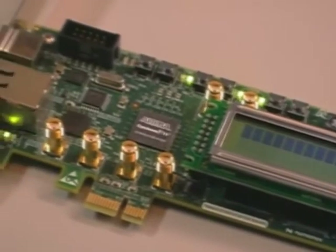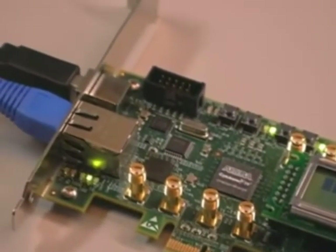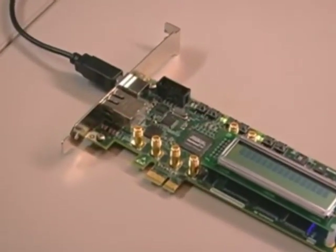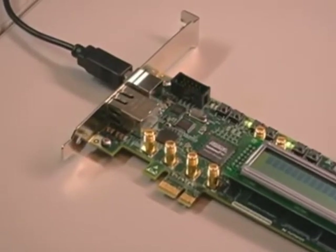The kit's key component is our Cyclone 4 GX FPGA. This is the lowest cost, lowest power FPGA with integrated transceivers at speeds up to 3.125 gigabits per second. Cyclone 4 GX FPGAs are also the FPGA industry's only low-cost devices that feature PCI Express X4 functionality.